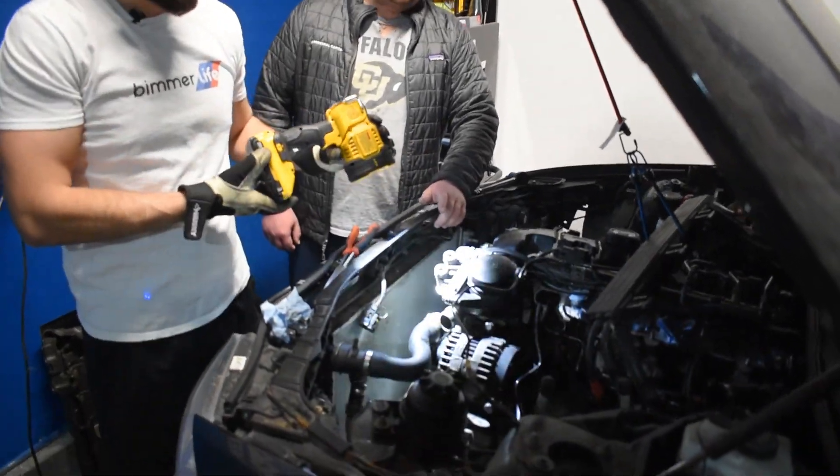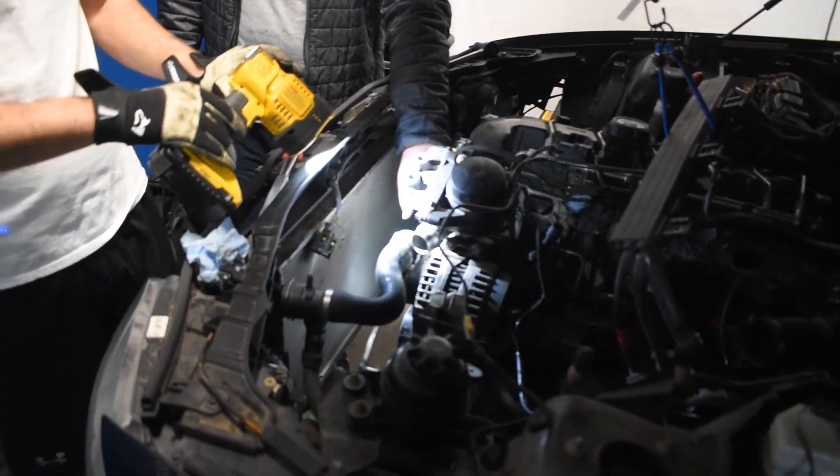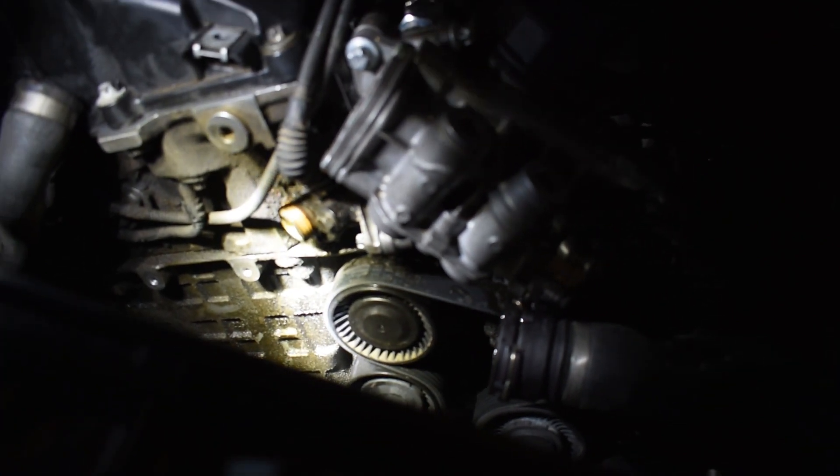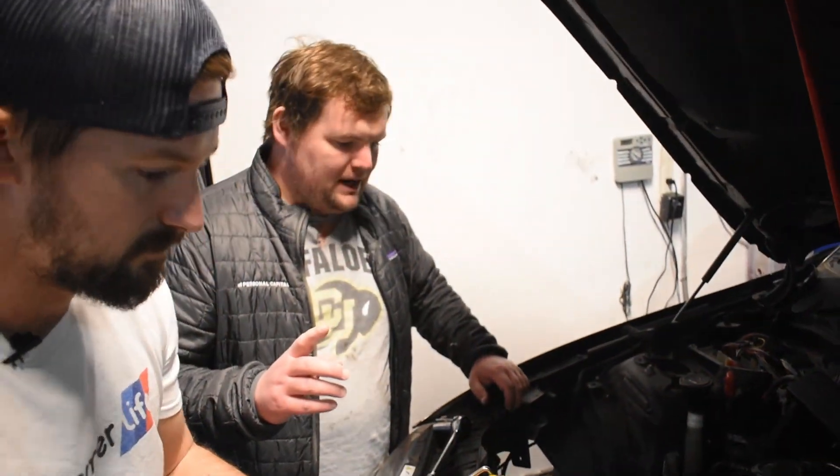As Jake mentioned earlier, he had the leaking oil filter housing gasket, and usually what happens with that is when it's leaking, it'll start dripping oil down onto the belt. Over time, that weakens the belt and can cause it to fail. Normally a belt failure isn't a big deal, but occasionally on these N54s they actually get sucked down into the engine through the crankshaft below — so that's a good maintenance item to knock out, especially if you had that leaking oil filter housing gasket. You can see a little bit of that oil residue on there, and a couple areas of the belt look in pretty bad shape, so we're going to go ahead and throw that new belt and pulleys on there. I think that just about wraps up all of the maintenance that is in progress right now.